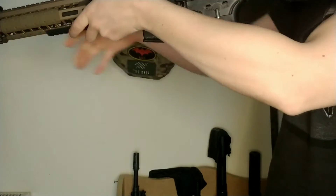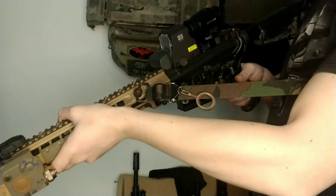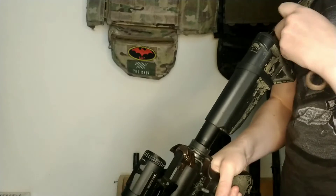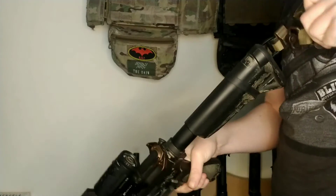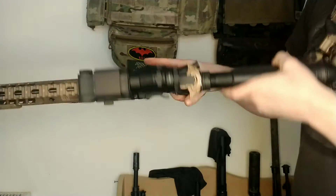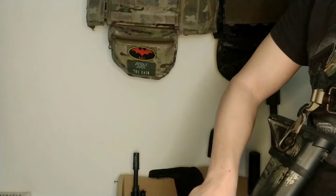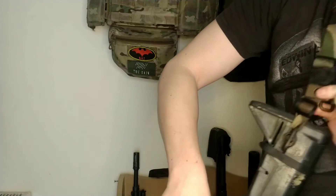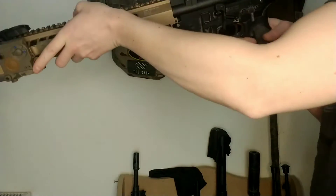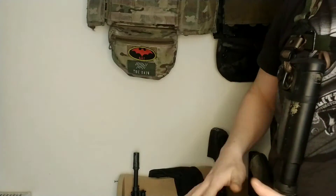But if I'm going to be doing a lot of CQB and a lot of shoulder transitions, it might be easier to have a one point. So all I do is take this off here — a nice loud click, you know it's in there. That's on there really, really solid, no issues at all. That's great — it means I can now shoulder transition with much less worry, and I can go hands-free.